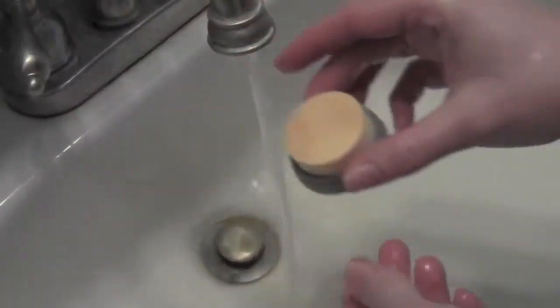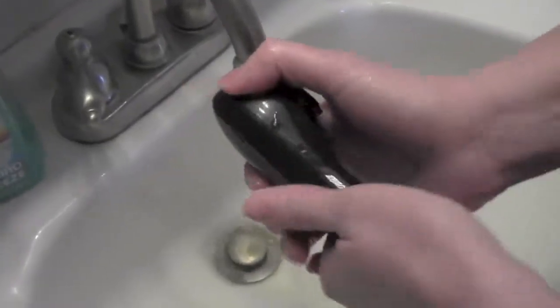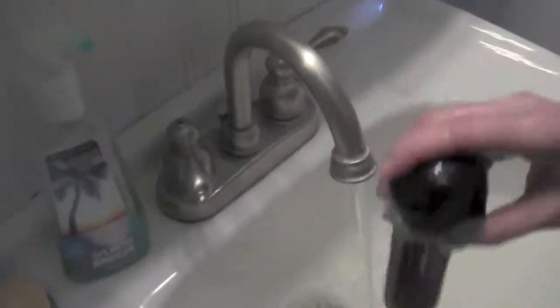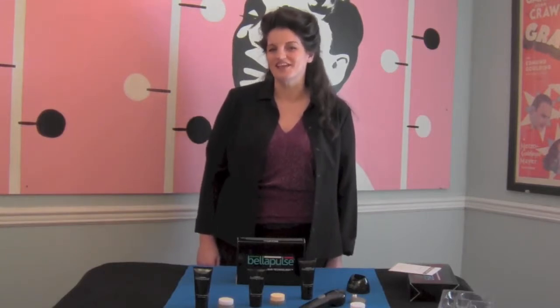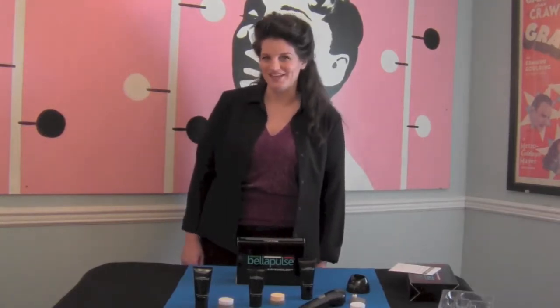In addition, you should clean the Bella Pulse unit body once a week to remove residue buildup. To do this, simply rinse with warm soapy water and allow it to air dry. Regularly performing these simple maintenance tips will go a long way in ensuring your Bella Pulse unit continues to function effectively, removing damage-causing dirt, grime, and makeup from your face so that you feel and appear fresh and rejuvenated.